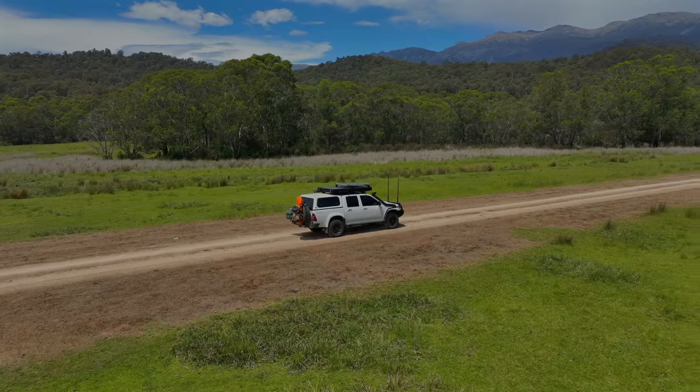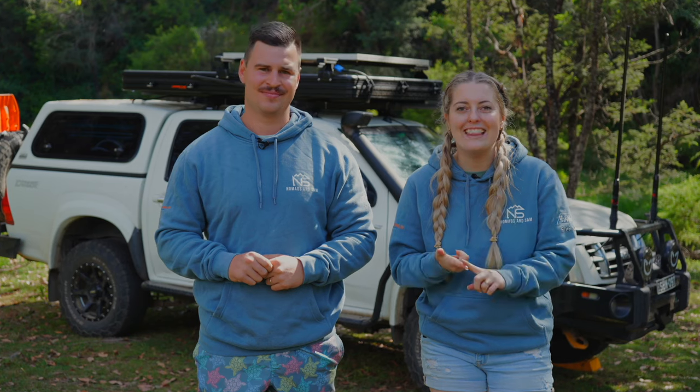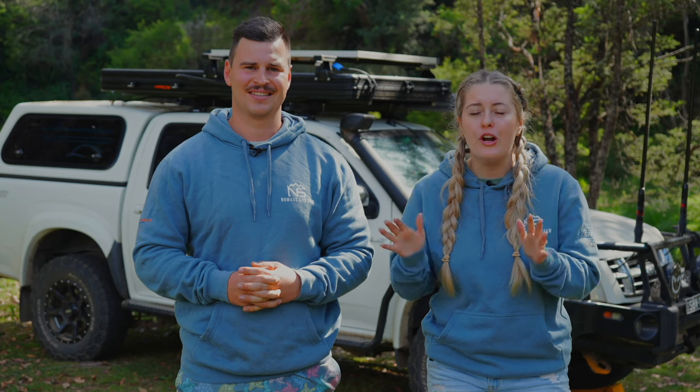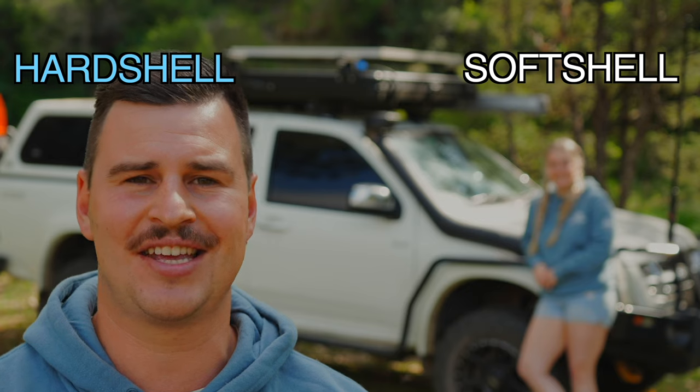For the past three weeks we've been traveling in this hard shell rooftop tent in the cold, in the heat, and ever-changing rainy conditions up here in the Victorian High Country. We're going to give you a full honest review today — a guide and walk-through on the good and the bad — plus some side-by-side comparisons of our soft shell and hard shell specs, and a few ways you can keep your rooftop tent lasting longer after purchase.